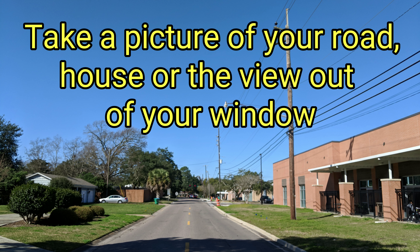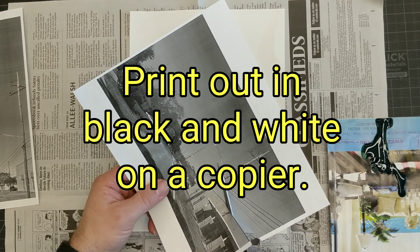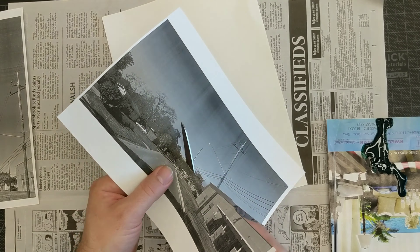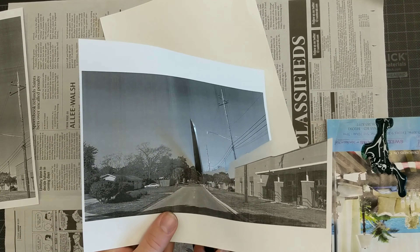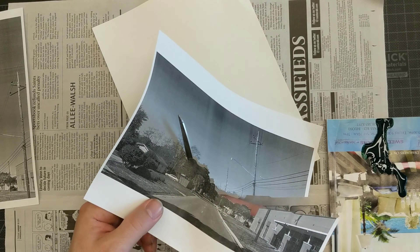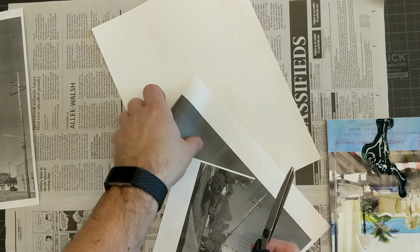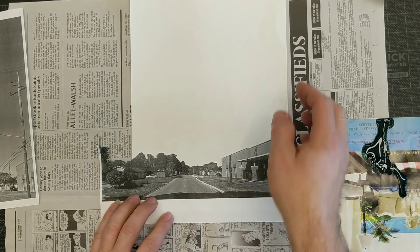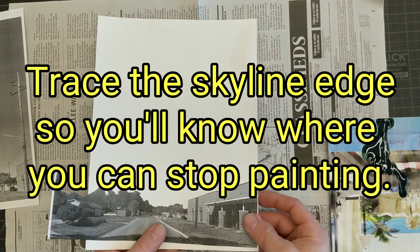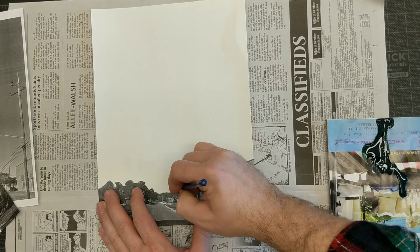First I took a picture of the road outside of my school — that's my school on the right — and I printed it out in black and white. I then cut it out on the line between the sky and the trees and the building. This is the skyline.